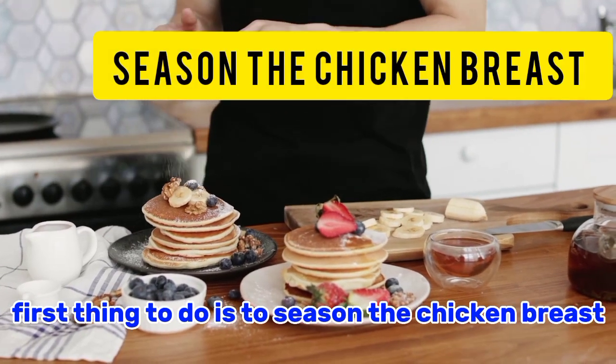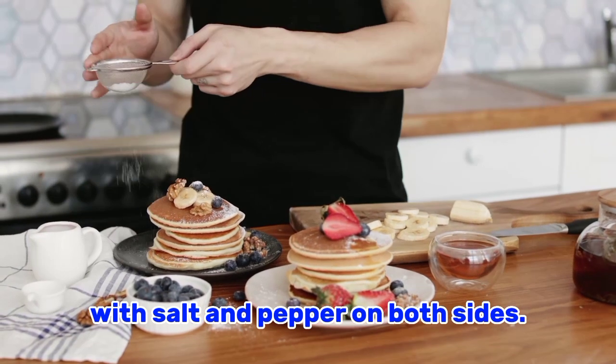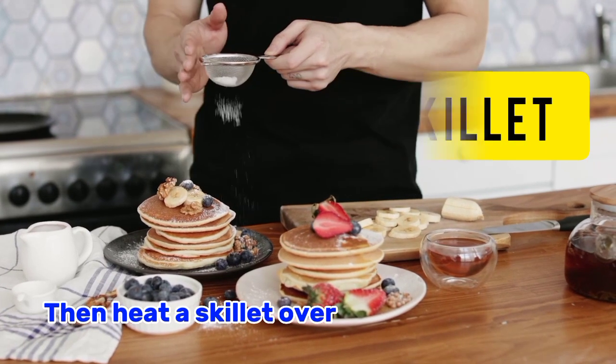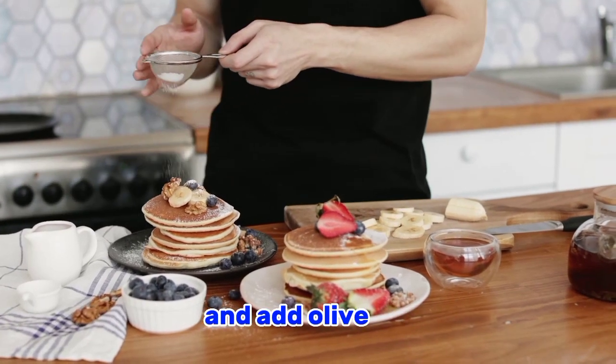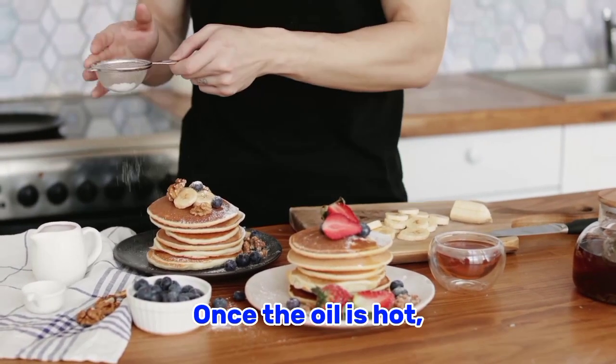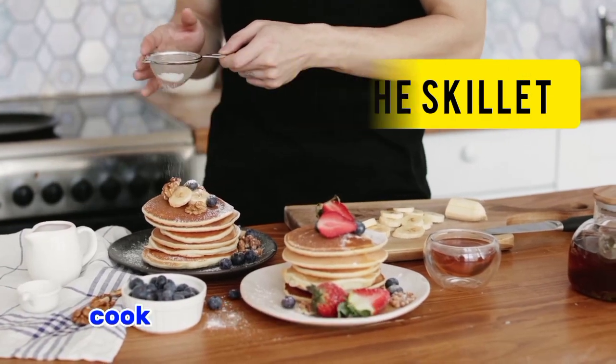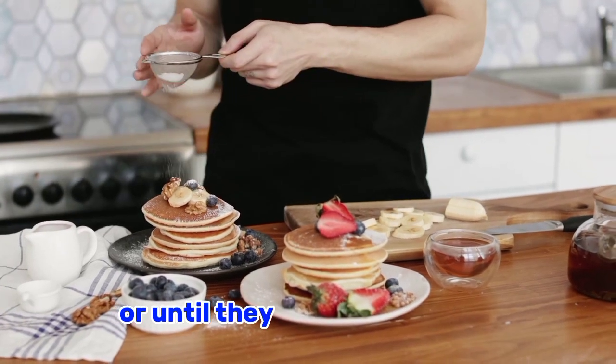So how do we make this delicious recipe? First, season the chicken breasts with salt and pepper on both sides — this will add a burst of flavor to the dish. Then heat a skillet over medium-high heat and add olive oil. Once the oil is hot, carefully place the seasoned chicken breasts in the skillet.